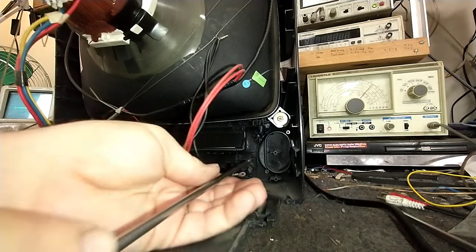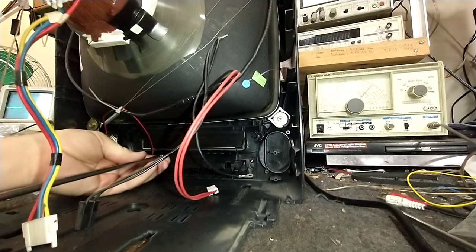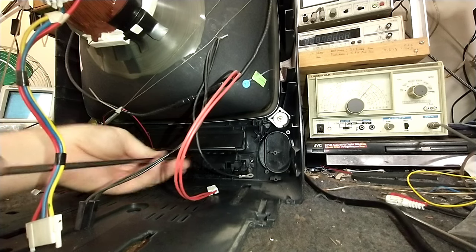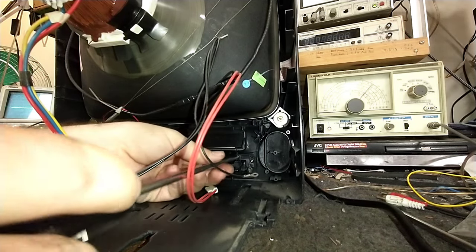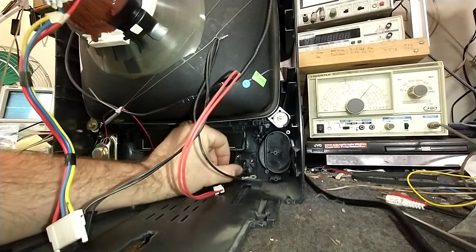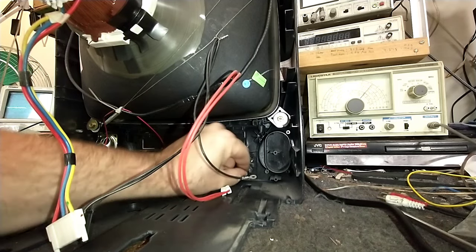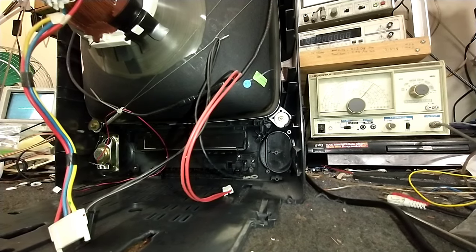We'll put our screws back in here. Then we have to examine why somebody mashed the buttons in — probably because the poor tack switches on the board have about died. So we're going to look into that next. I just need to get this clear of the bench so I have room to look at the main board. Still free moving here — excellent.